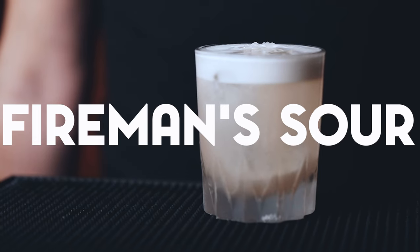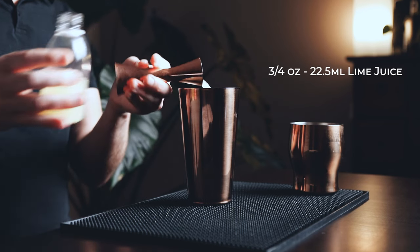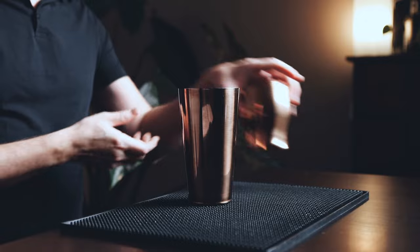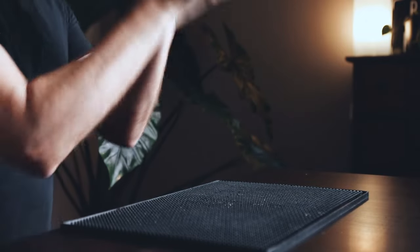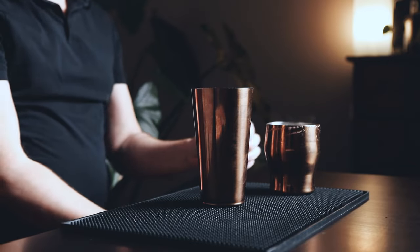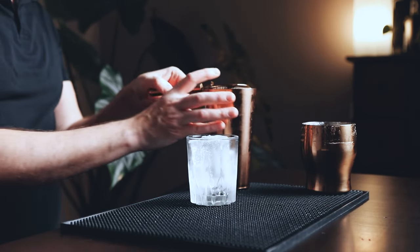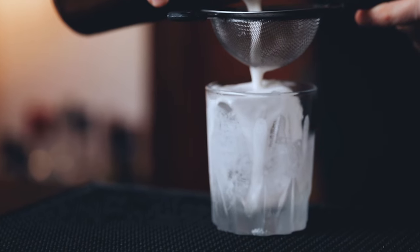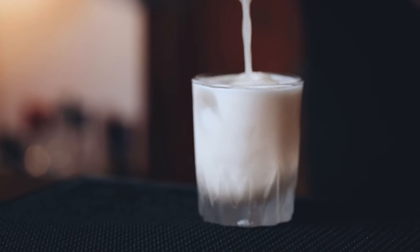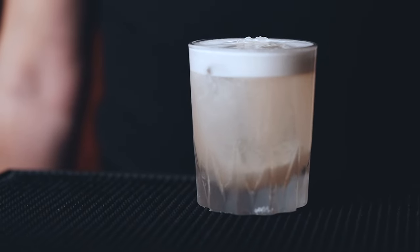Now let's make the Fireman's Sour. In your shaker, start with two ounces of white rum, one ounce of lime juice — freshly squeezed of course — and half an ounce of your homemade grenadine or any quality grenadine you can find. Next, add an egg white. The first thing we need to do is dry shake — shake without ice for 15 to 20 seconds to emulsify the egg white. Then add ice and give it a good shake for five to ten seconds. Finally, double strain over ice into a low bowl glass. Look at that texture! This one is very accessible and simple to make with only three simple ingredients. You can omit the egg white if you prefer, but I really love the smooth and foamy texture it brings.